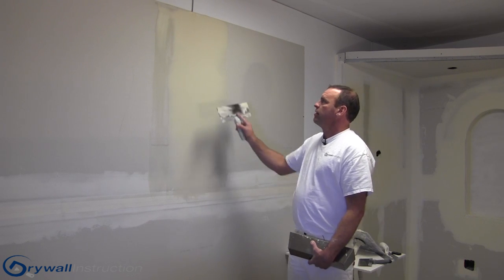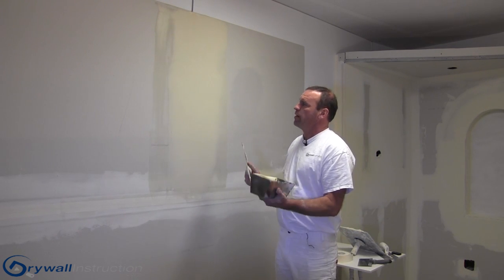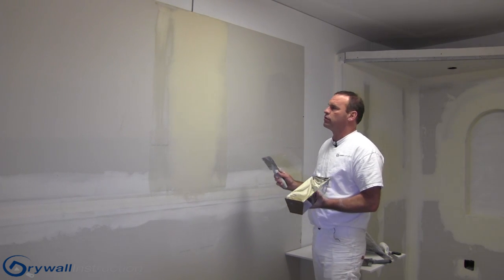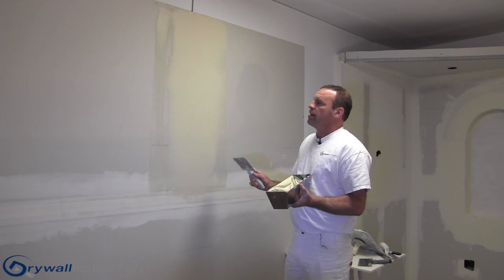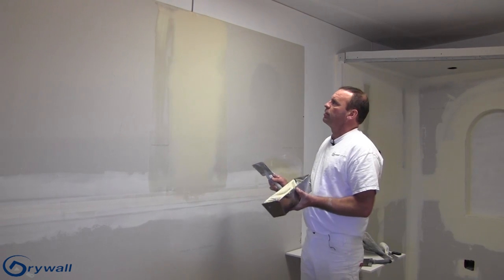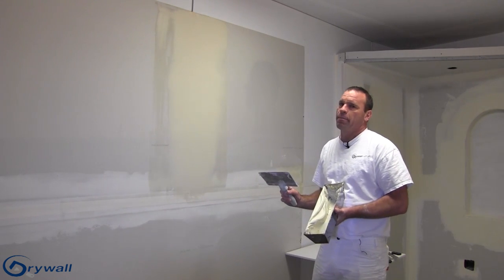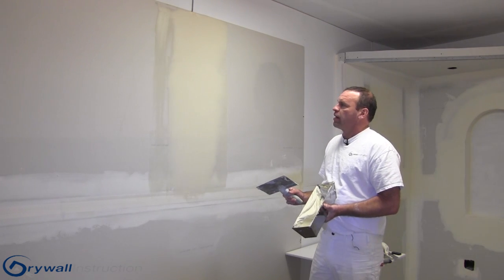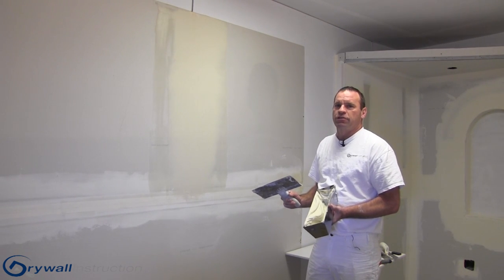You can go with lighter coats if you'd like, but it's not necessary — this buildup will be great. The mud I'm using is topping, straight out of the box, not watered down, so it's not going to shrink but it will sand nicely. I put the tape on with all-purpose, put that away, and coat with topping. I hope this is helpful and you'll continue to follow us at DrywallInstruction.com.